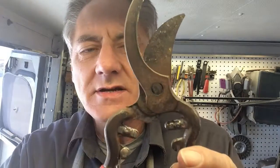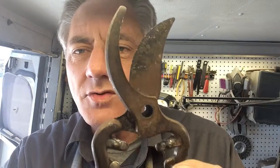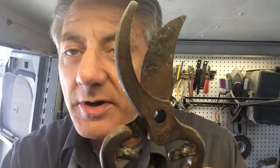Here we have another episode of Blade Runner tool sharpenings before and after. A customer just brought me some garden tools. I thought maybe you'd like to see some of the process I have for cleaning and sharpening garden tools.